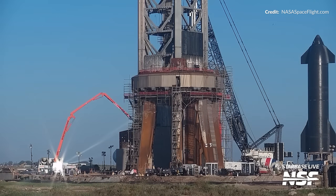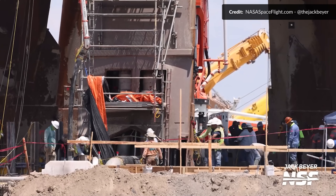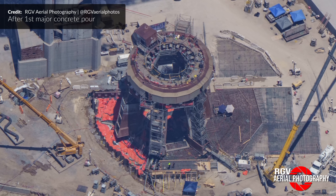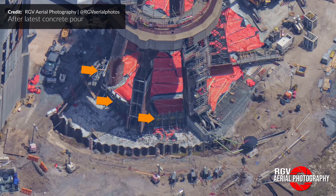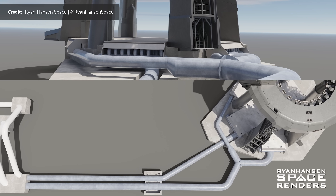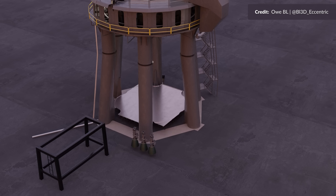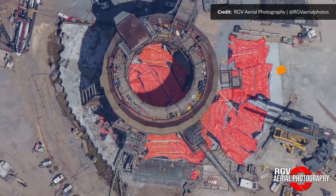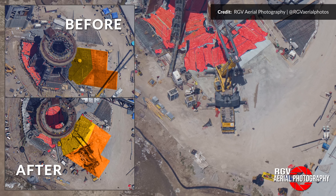Cast your mind back to last week's video — you may remember that concrete pour with over 130 truckloads dumped into the Orbital Launch Mount Foundation. This week it was time to repeat that. RGV Aerial Photography's flyover after the first pour gave us neat insights. Underneath orange covers we can see concrete peeking through — those areas are for the three water deluge manifold pipes, designed to be buried beneath the surface once the full deluge steel plate is finished.